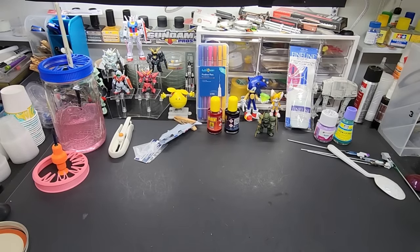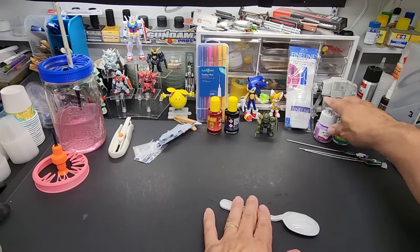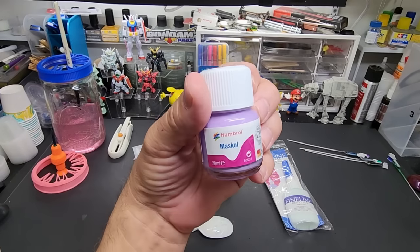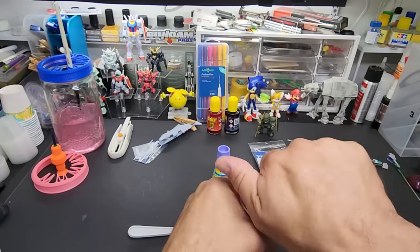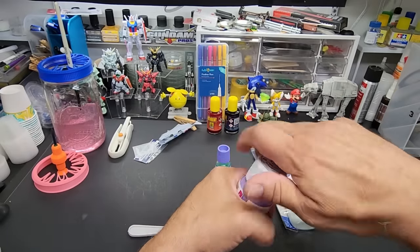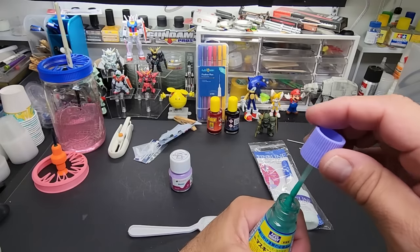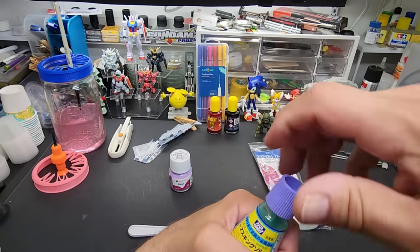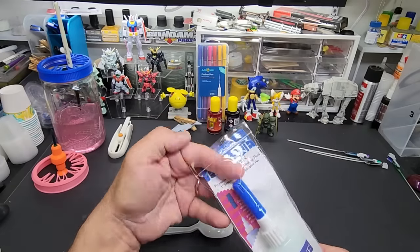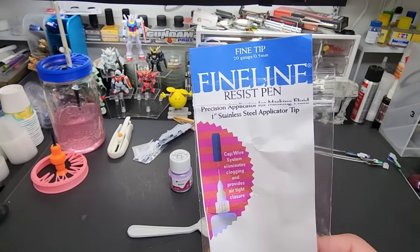Getting close to wrapping up before we do the spray booth hack. Second to last: liquid mask. Check this out — this is liquid masking tape. This one is by Humbrol — it's purple, looks like purple slime, in a nice beefy jar. This one is by Mr. Hobby — I like this one; it's a dark green, same viscosity. And this one is from a craft store, either Michael's or Hobby Lobby — I like the applicator on this one, it's Fine Line brand with a nice needle application.